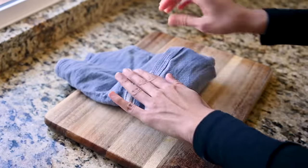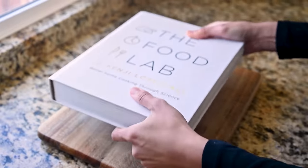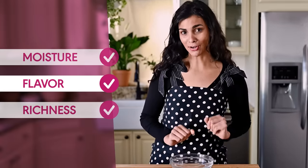All you need to do is wrap your tofu in a clean dish towel or several paper towels and weight it down with your heaviest cookbook. You can also add some cans of beans or tomatoes to evenly distribute the weight. While the tofu is being pressed, we'll get started on our seasonings.